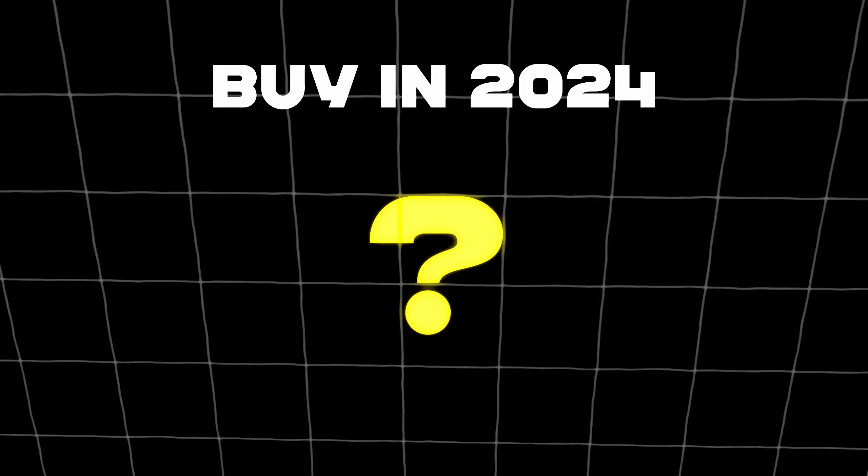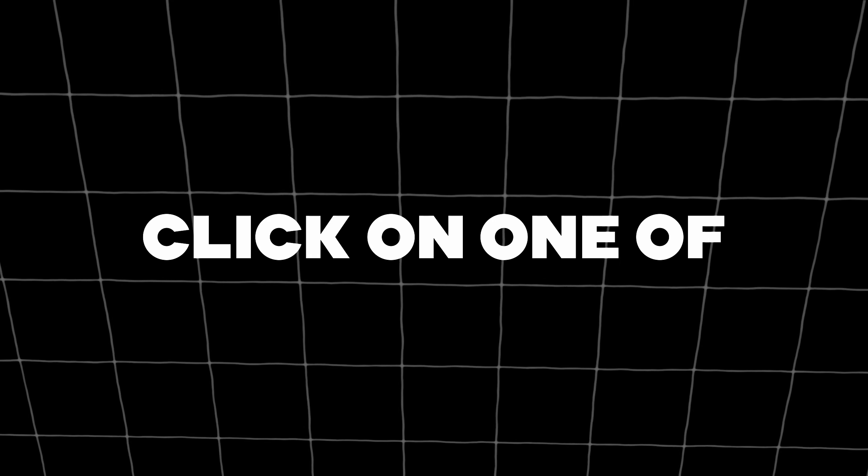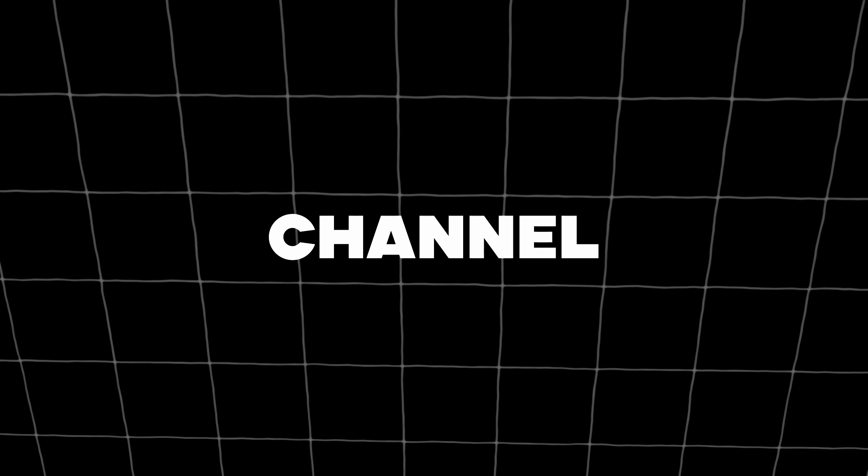Enough about background information — let's get to the real reason you clicked on this video. What keyboard should you buy in 2024? Disclaimer: all these products are going to be linked in the description below. These are affiliate links, so if you click on one of these, I earn a small commission if you buy through them. This comes at no additional cost to you, and it helps support the channel, which allows me to continue creating content for you.